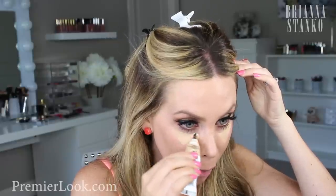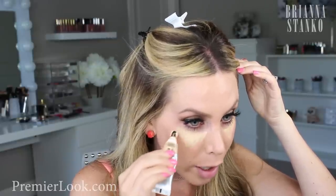This is also in the shade Medium. I might actually get this in Light as well so it will be a little bit more highlighting under the eye. This one matches me perfectly, but I might get the Light too. I'm just going to take a damp beauty blender and blend that underneath.